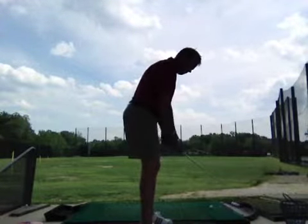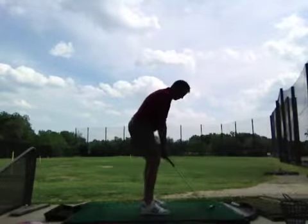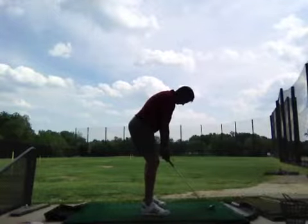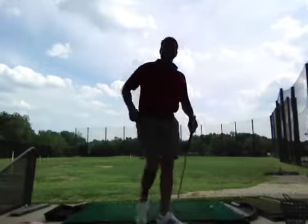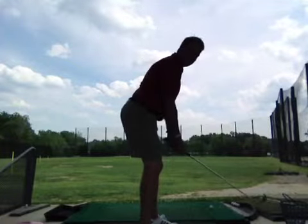So from here, I just get my grip and then I think closer to the ball. My arms should hang straight under my shoulders, and my back should be straight. So to avoid injury, make sure we're tilting our hips with our back.